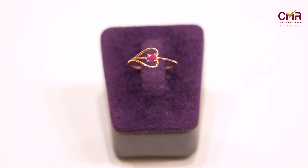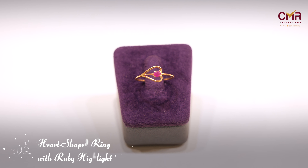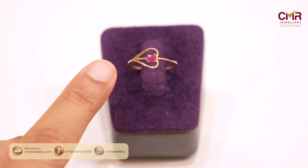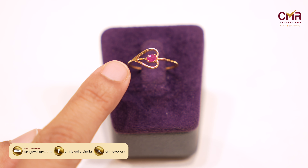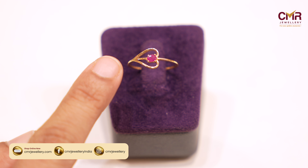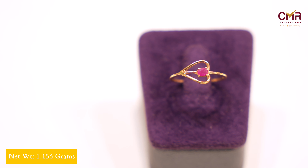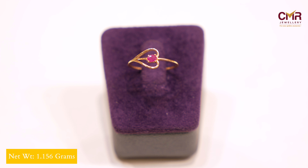In my collection, I have a ring that is very simple and elegant. If you look at it, it is very simple and elegant. It is in a heart shape. The ring is plain with a small ruby stone. The ring is 1.15 grams. This is a gift.